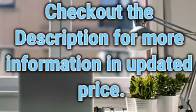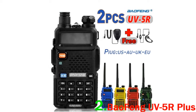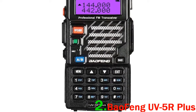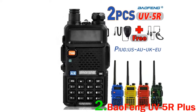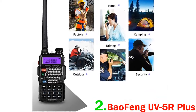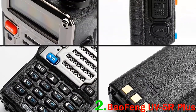Number 2: Beofeng UV5R Plus. This is a UHF/VHF dual-band amateur radio handheld with 5/1 watts. It has plenty of features and comes in a range of color metal shell options. It also has a full HD color LED display. This is a powerful ham radio with awesome durability. It's still really lightweight like many others, but you get the benefit of the metal shell which feels very robust.